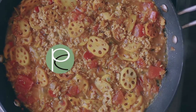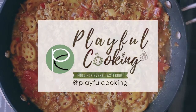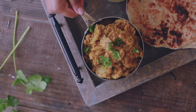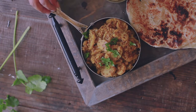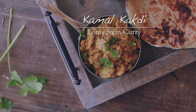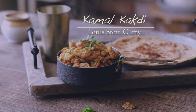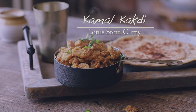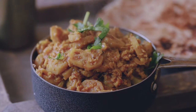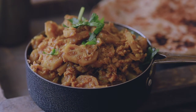Hey guys, welcome to my channel. I have a lovely vegetarian dish for you today — very famous in the north of India. It is called Kamal Kakri ki Sabzi. Kamal Kakri are lotus stems used in preparing different kinds of curries and stir-fried dishes. This particular sabzi is very common, very quick, and a perfect weeknight vegetarian meal.